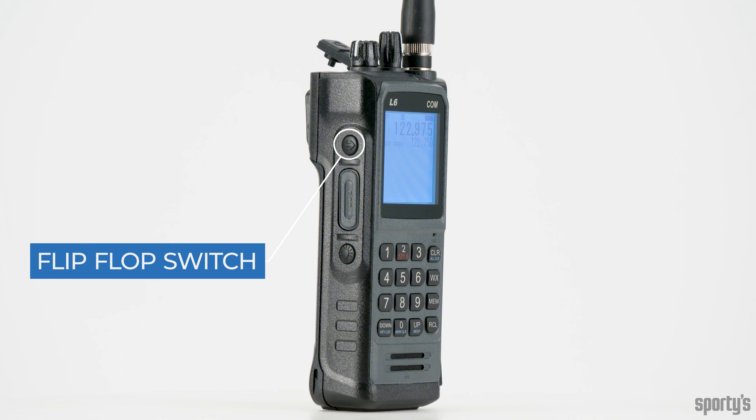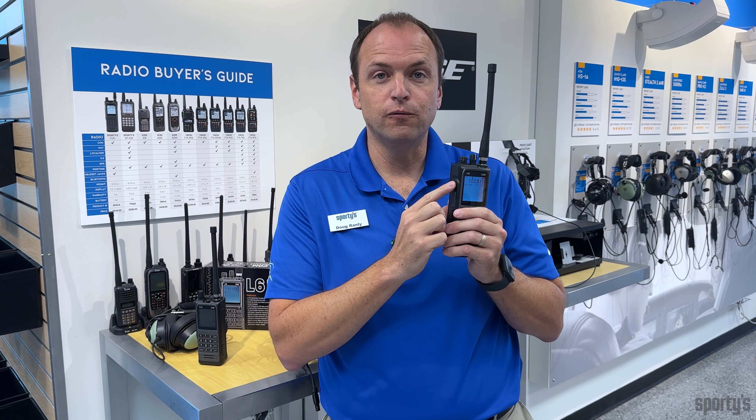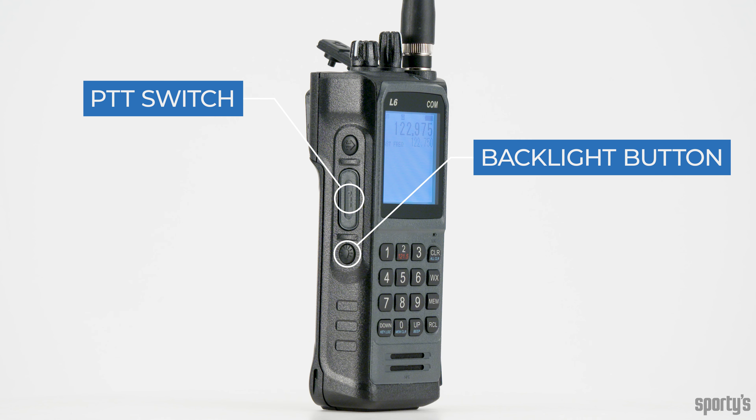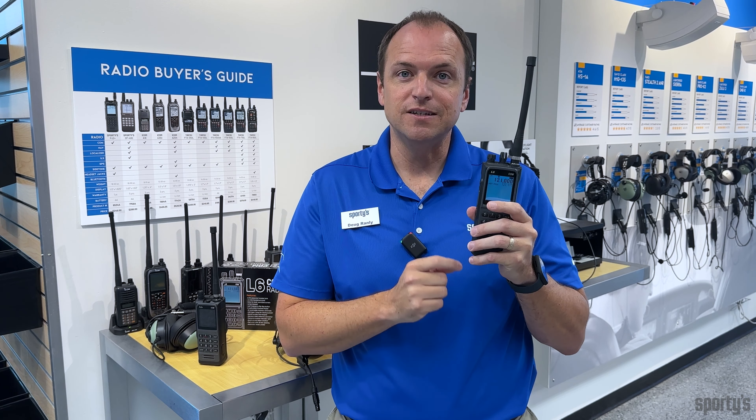On the side of the radio, we've put a flip-flop switch — it's your last-frequency button. Just like in the airplane, you can flip back and forth between two frequencies. Underneath that is a PTT, a push-to-talk switch, and then there's a backlight button that allows the screen as well as the keys to be backlit.